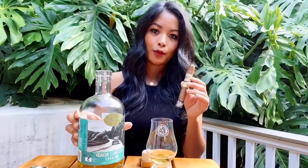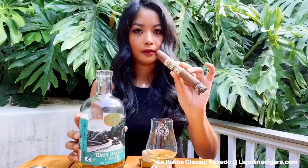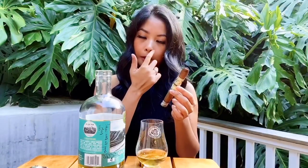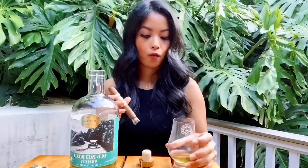Pairing this Old Pali Road whiskey with a La Polina Classic. They actually have three blends: the Connecticut, the Rosado, and Maduro. Right now I'm smoking the Classic Rosado. Handmade in the Dominican Republic and made of mostly Honduran tobacco with Dominican and Nicaraguan long fillers. It's a medium-bodied cigar, which I prefer to smoke with this whiskey. It's such a smooth and easy smoke — you can taste subtle notes of cedar, nuts, coffee, and a slight peppery spice.